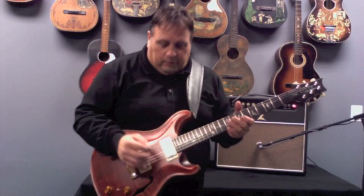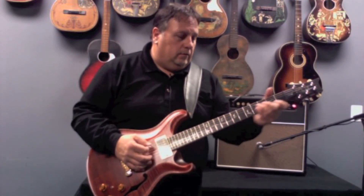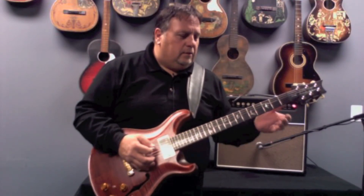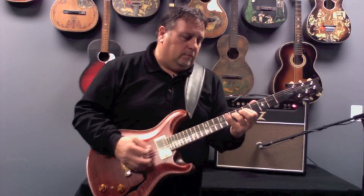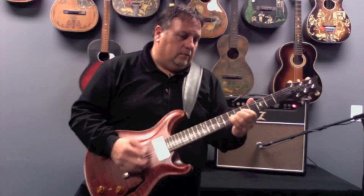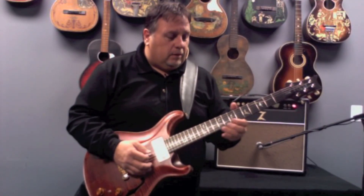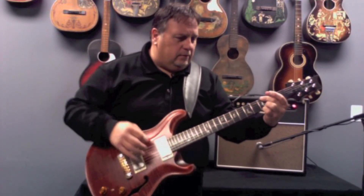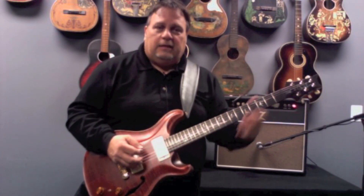Here we're back on the electric again, neck pickup. I really like the neck pickup on this guitar. Often humbuckers sound a little muddy on the bottom end, but this is a really nice, sweet sounding humbucker — warmer on the top strings but clear on the bottom. Very nice. You hear that? Sounds like a piano.